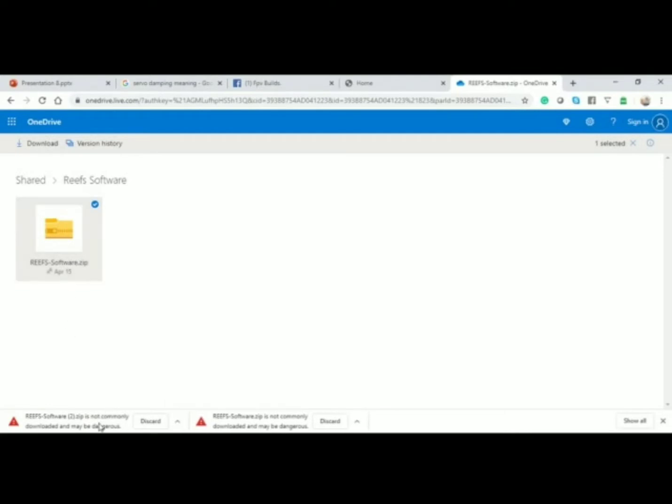It might say the software is not commonly downloaded and may be dangerous. Disregard that. My AVG antivirus came up with a warning, and I had to have it checked because the program wouldn't run. I actually ended up having to turn my AVG off for about an hour and a half before it came back and said the program was all clear. It only does this with AVG because it's a brand new program — it's literally just released.